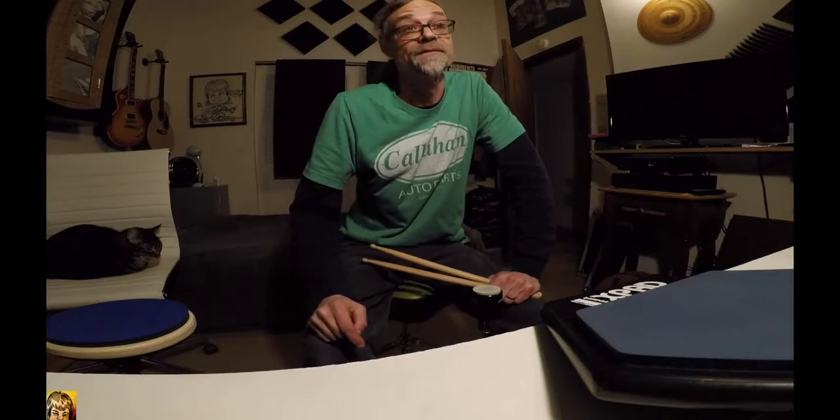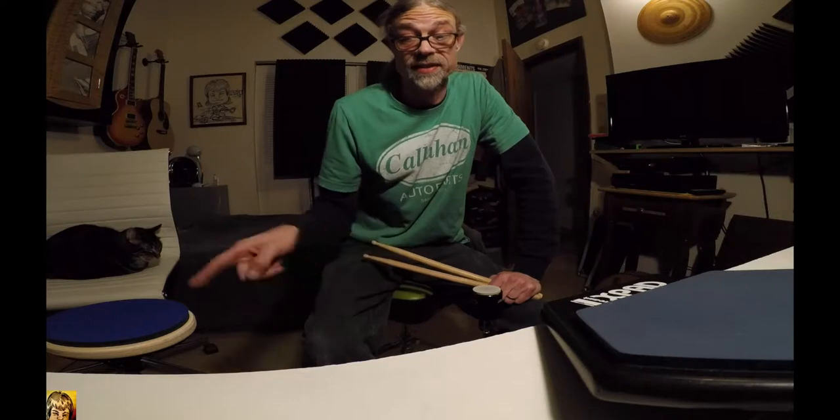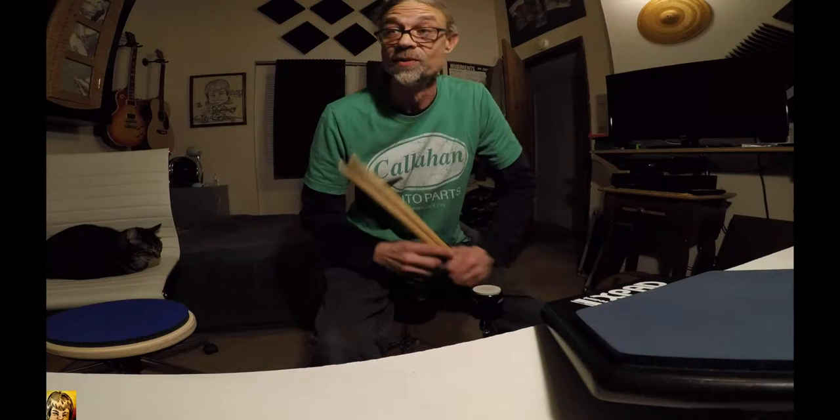I'm trying to work on fills on the kit with a double paradiddle. I'll do it on this and spread it around and we'll see how poorly that goes. Let's see if I can get through the pattern, how many times it takes me to get through it first.